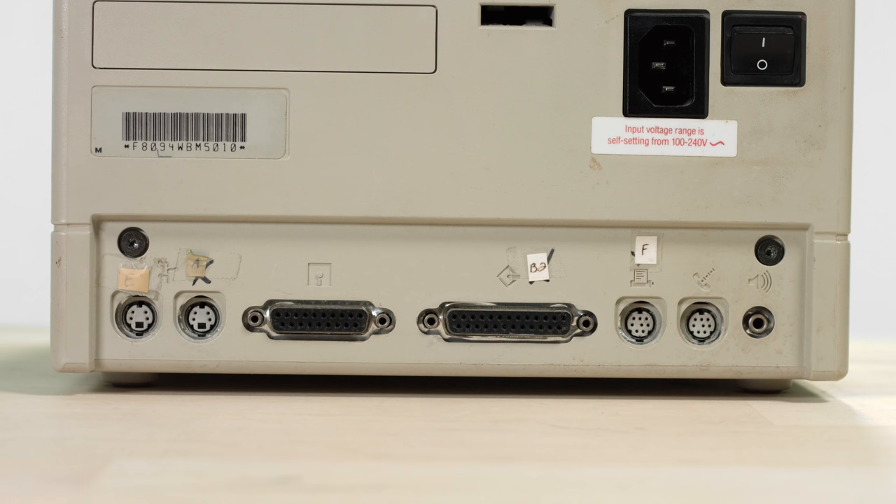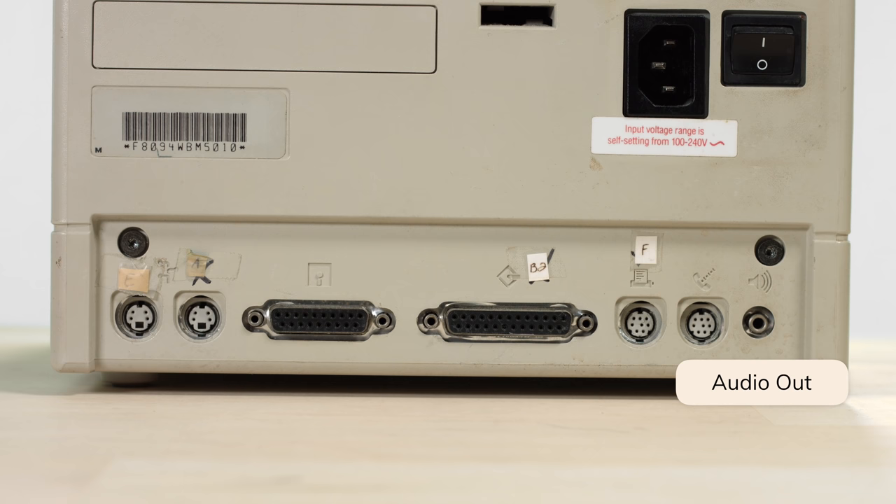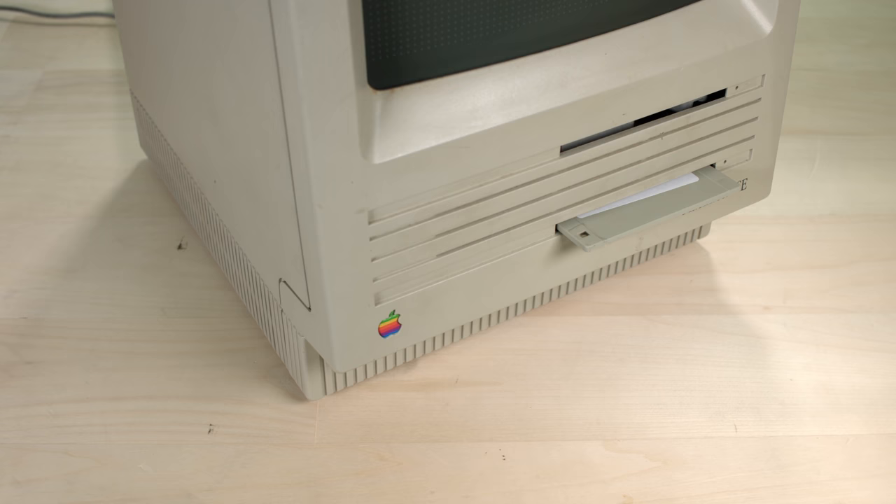This computer had two Apple Desktop Bus ports — the first time they appeared on a Mac, previously seen on the Apple IIgs. It had two serial ports, audio out, DB25 SCSI, and DB19 for a floppy drive. The processor was an eight megahertz Motorola 68000. You could have two 800K floppy drives on the front, with one swappable for a hard disk. In 1989 you could get a 1.44 megabyte floppy drive. You could configure the computer with up to four megabytes of RAM. This unit has one megabyte and shipped with two 800K drives, but I swapped one out for a hard disk.